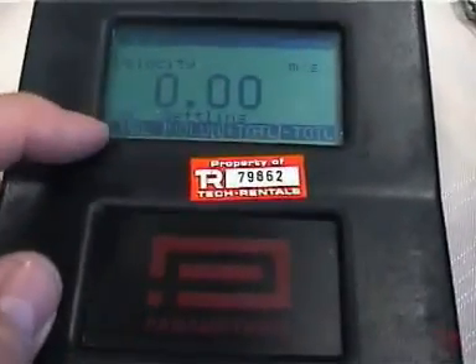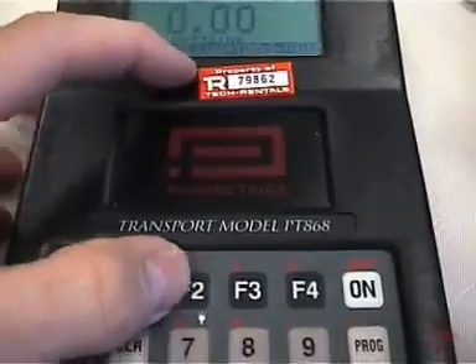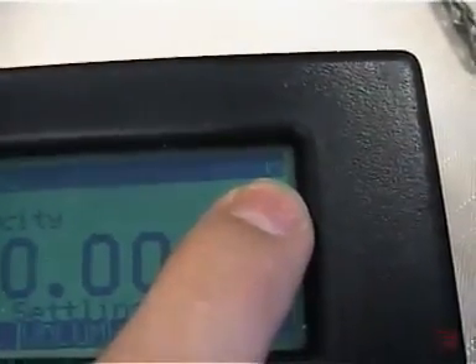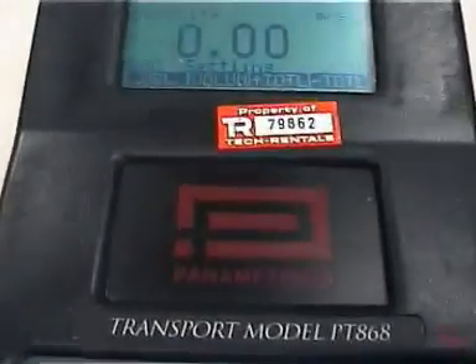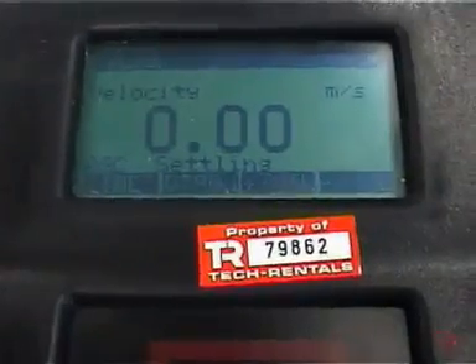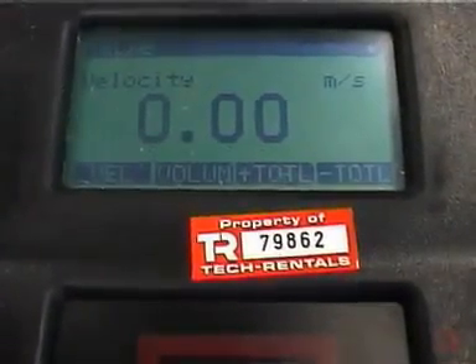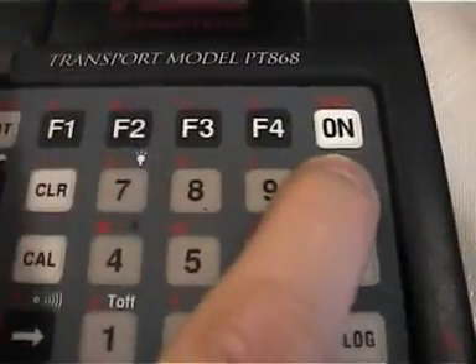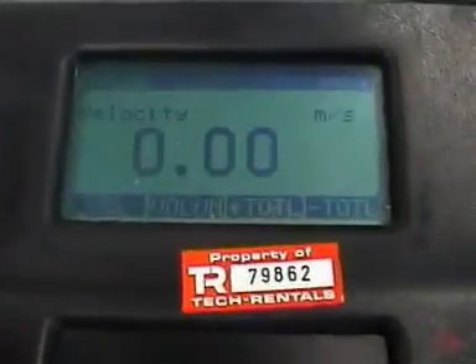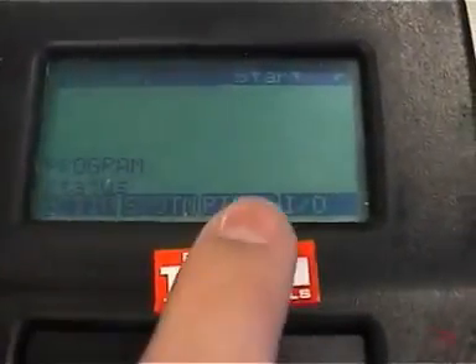The system has now booted, so we have our function keys up. This key lines up with the F1 function, F2, F3, F4. You'll notice a small arrow in the upper right-hand corner. When that arrow is present, we can hit the left and right arrow keys to bring up various additional menu items. In order to program up this meter, we first hit the program button. This takes us into the program area. We've got various functions available, but basically we need to set up the pipe, so we hit F3.